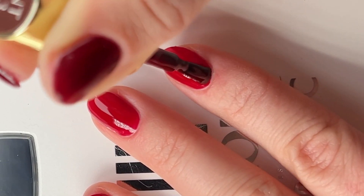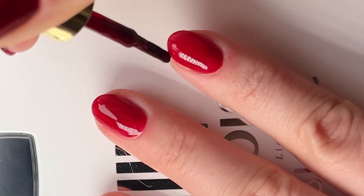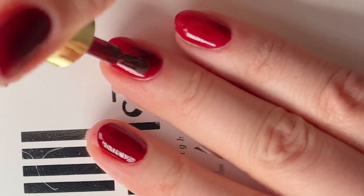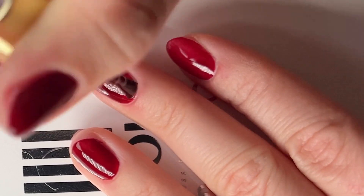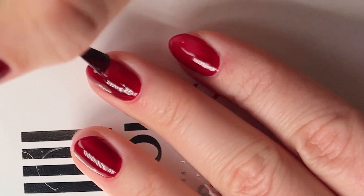I also think having less polish on your brush helps you paint more precisely. I like to start my brush a little bit above my cuticle area, slightly push it back so that it fills it in, and then drag up. I work really slowly with short strokes so that I don't touch my skin, because I think it's easier to just go slow than it is to clean up red from your skin.